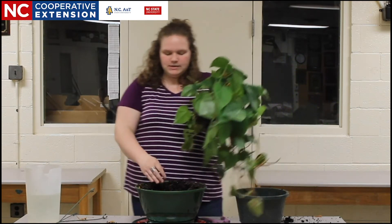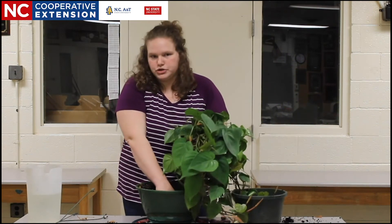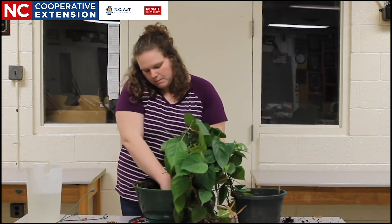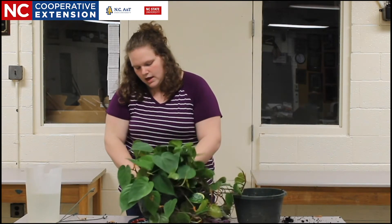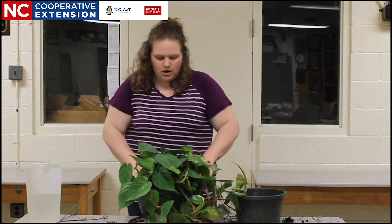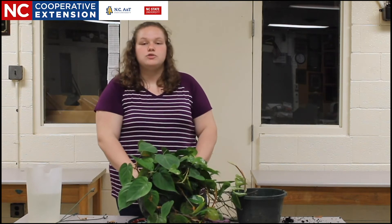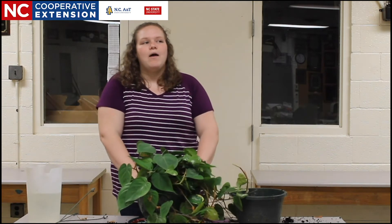Once I've done that, I'm going to place the plant into my new larger container. I'm going to place it down into the container and secure it in there. It's very important that you have your plant, when you're putting it into its new container, that you secure it in place properly.